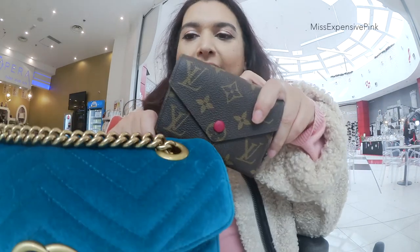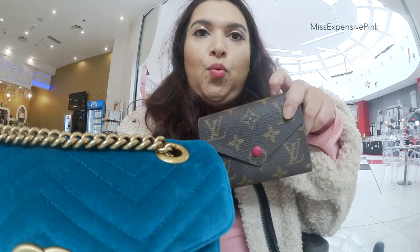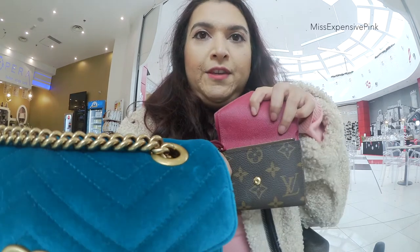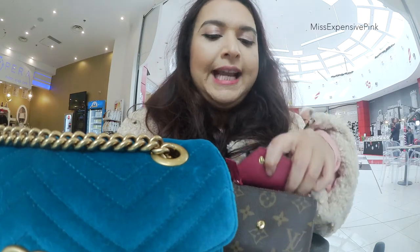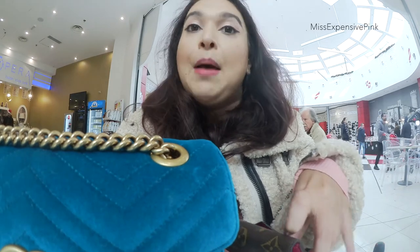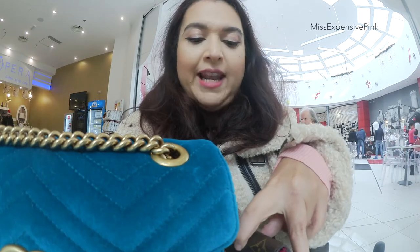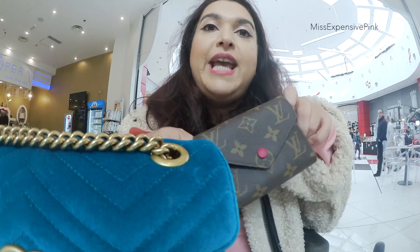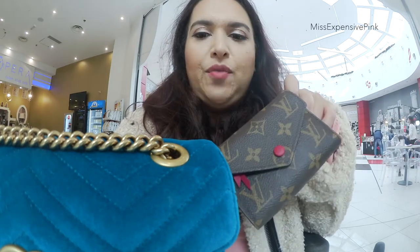The first thing I have in my bag is obviously my wallet. This is the Louis Vuitton Victorine wallet. I have it in the monogram with the fuchsia interior. I absolutely love this wallet because it's very small and compact and I can use it for all my bags — my bigger bags and my smaller bags. The fact that I don't have to change wallet according to the bag I decide to carry for that day is ideal. It just fits in all my bags.